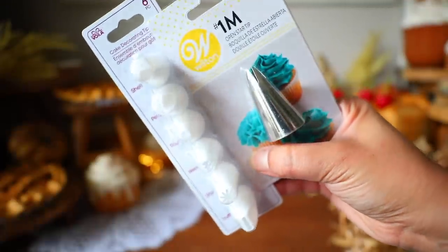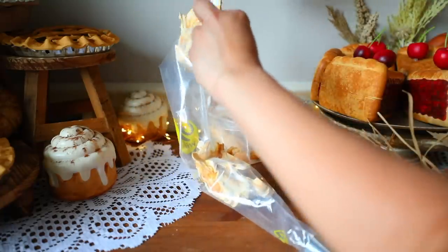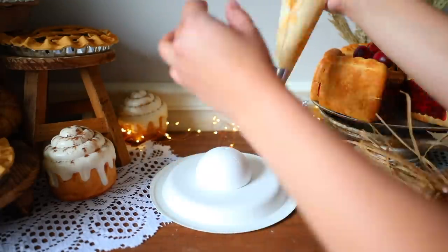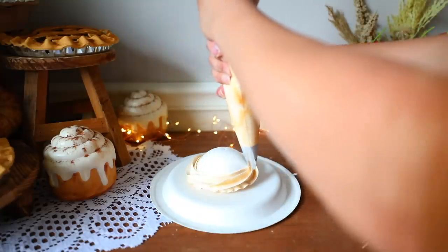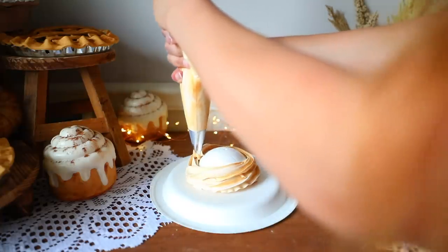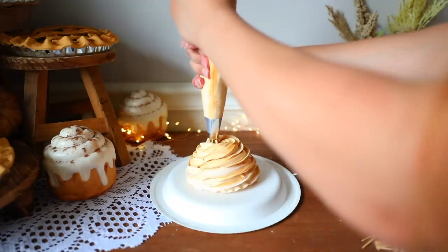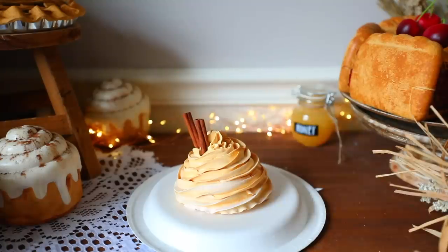You're going to need some icing tips for this. Dollar Tree carries some but I prefer the metal kind because they're reusable — the Dollar Tree ones aren't. Scoop your spackle inside a piping bag with the icing tip, then get a paper or plastic plate. Place your styrofoam ball on top of the plate and start squeezing out the spackle to make it look like whipped cream. I do these mug toppers all the time during the holidays — they're so fun and probably one of my more well-known fake sweets. I love it because it's adorable.